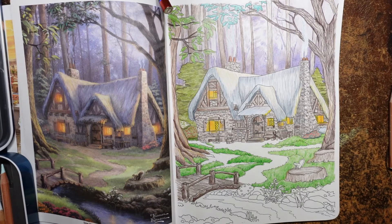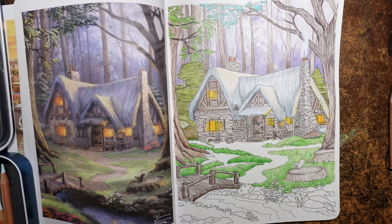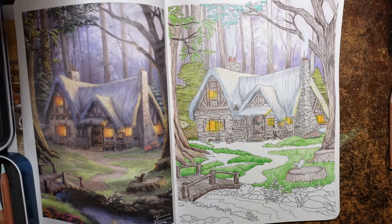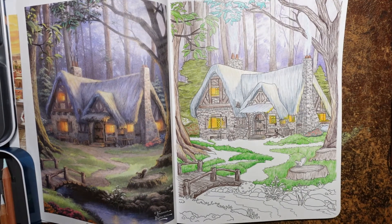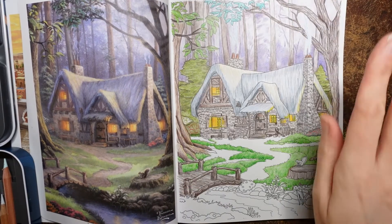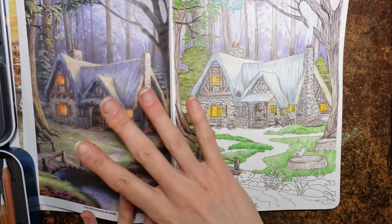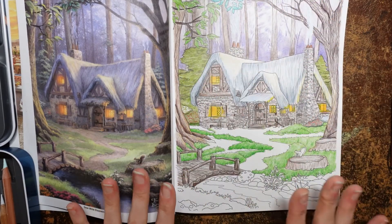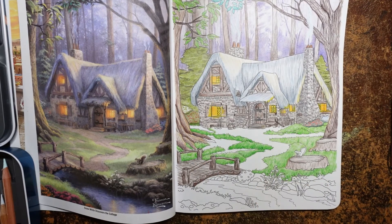Hi everyone, welcome to part four of this colouring piece. I'm just putting a charger on my camera so it doesn't run out of battery. Right, sorry about that. So we've got the end of this little cottage picture to do. We're not trying to match it 100%, just take some ideas from the other side. And I'm going to start with the path.